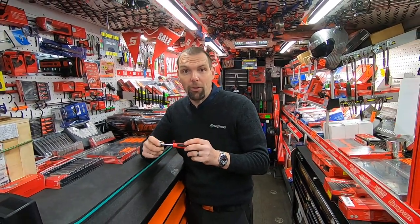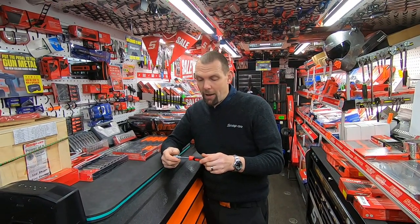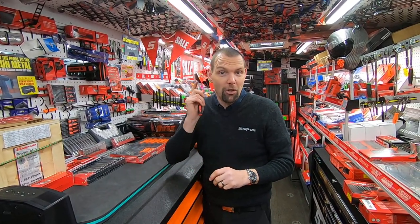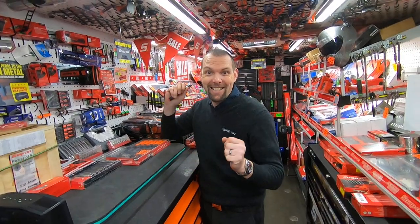These are brand new, they're just starting to land on some of the trucks now. The part number is BST6 if you would like one — all you need to do is ask a Snap-on franchisee.